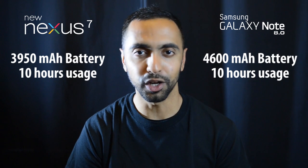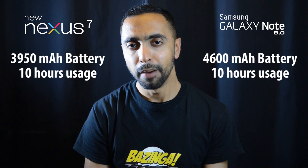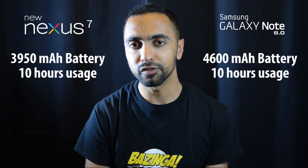For batteries, the Note 8.0 has a larger 4,600 mAh battery compared to the Nexus 7's 3,950 mAh. However, both devices claim roughly 10 hours of usage, so we'll have to see how they perform in real-world testing.